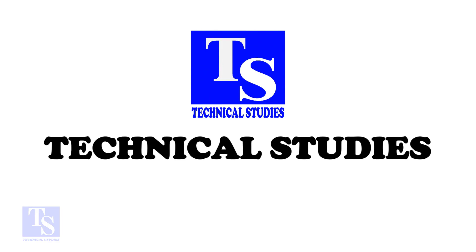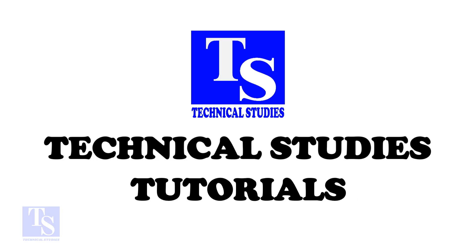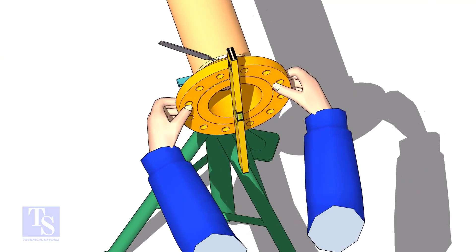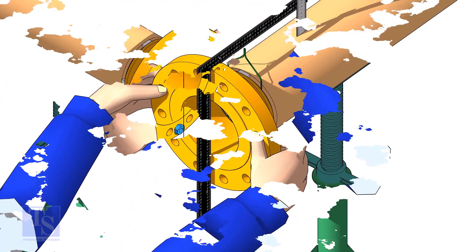Hi friends. Welcome to technical studies. In this video, I will show you the three easy methods of fitting a flange to a pipe. After watching this video, you will be able to do a flange to pipe fit up with whatever available tools.